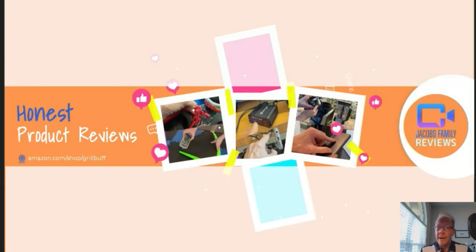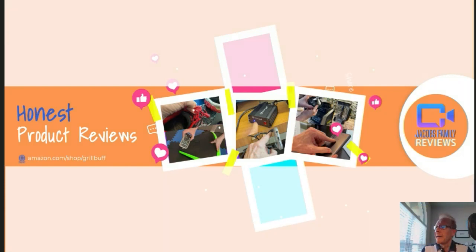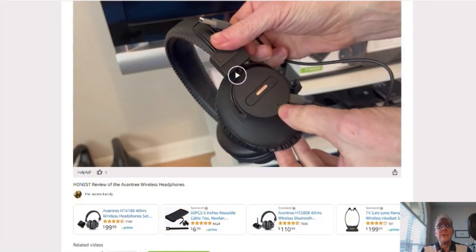Now if any time during or after this video you wish to learn more about a product or want to purchase it, simply click on the link in the description below this video. When you click on that link, you'll be taken to my Amazon storefront video page, like this.